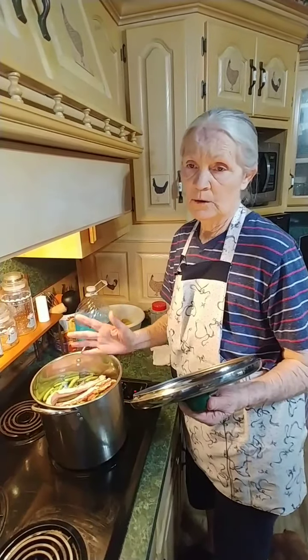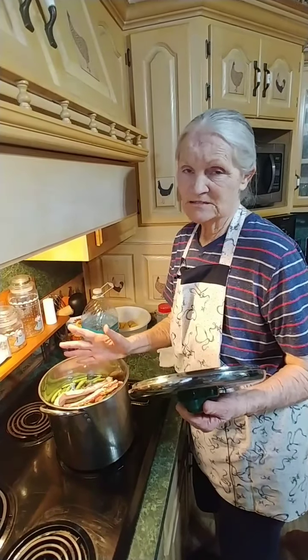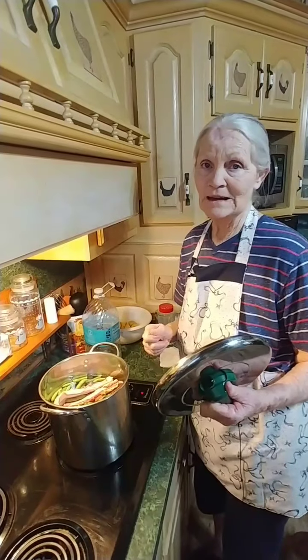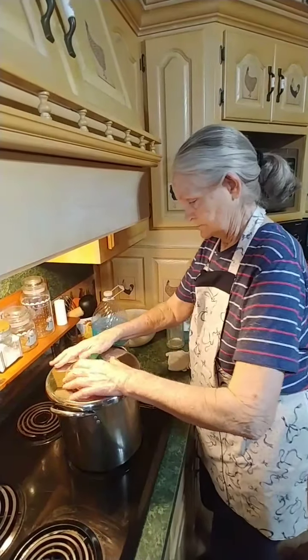After they come to a boil we're going to reduce the heat down to less than medium and just let them slowly cook until all the water is cooked out. You can tell when they're ready by what they look like. We'll see y'all in about a couple of hours.